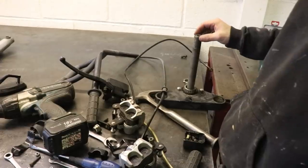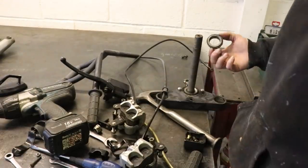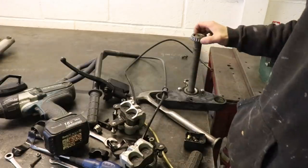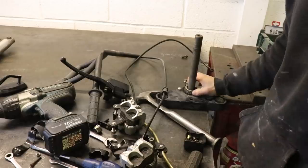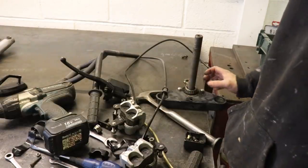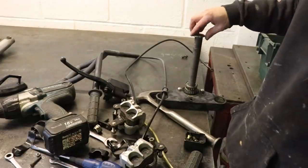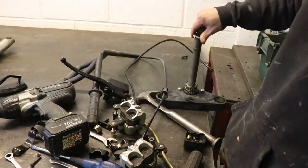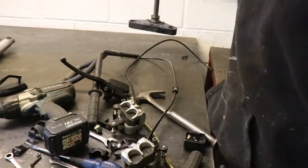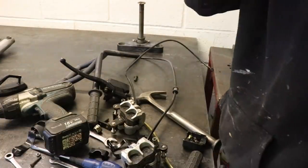I thought there was just going to be no bearing in the bottom, but this is actually the correct bearing for the race in the frame. However, there's no spacer on the bottom, so it was just flopping around — and that's why there was so much movement in the headstock.